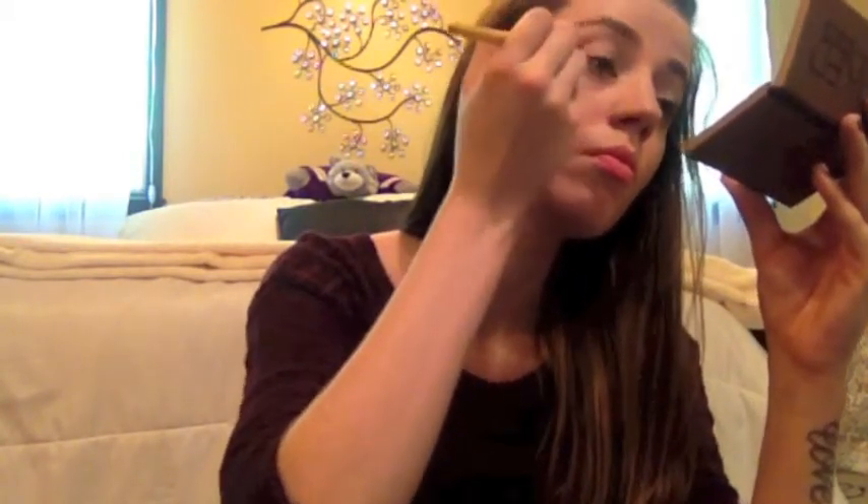For a base for my eyeshadow, I am using the NYX Jumbo Pencil in Milk and just blending that out with my finger. For my eyeshadow, I am using the Naked Basics palette and the color Naked 2 just along my crease with a flat brush from Eco Tools.